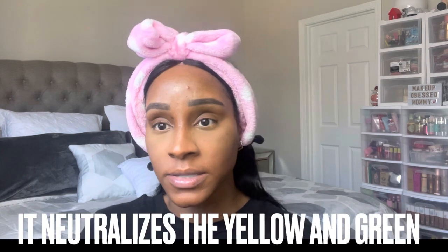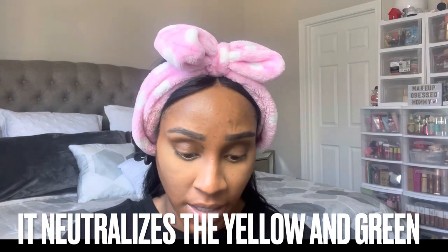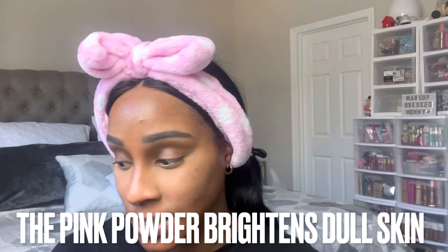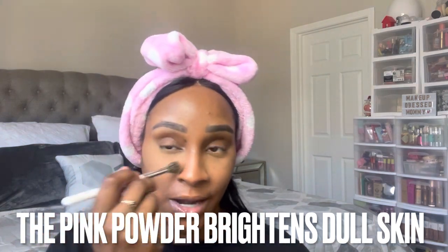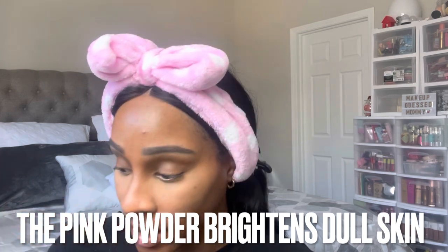It doesn't even look like I put pink powder on. Because this powder is pink, it's also going to cancel out any darkness — but since I'm darker-skinned it won't cancel out my tones, though if you're lighter it will. It just shows up like a regular setting powder with no color.